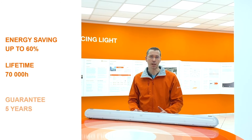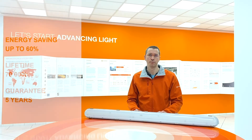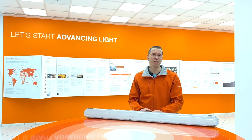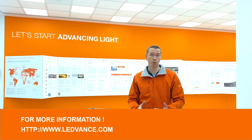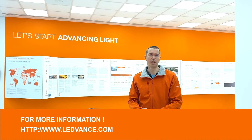And last but not least, this damp-proof has a 5 years warranty. I'd like to thank you for your attention and I hope that you learned a lot about our product, the new Leadvance damp-proof LED IP65. If you need more information, do not hesitate to contact your local Leadvance contact or go on our website. Check the link below.